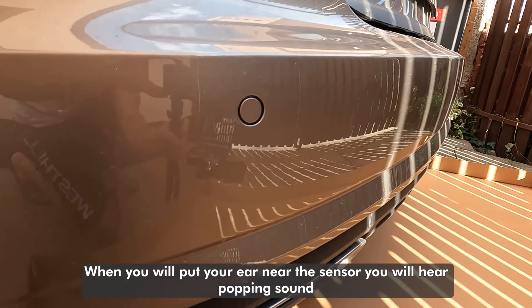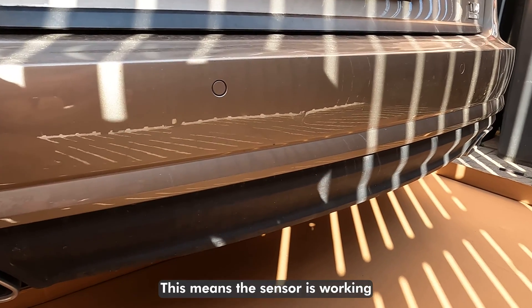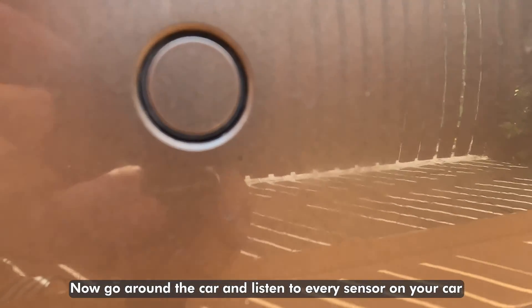When you put your ear near the sensor you will hear a popping sound. This means the sensor is working. Now go around the car and listen to every sensor on your car.